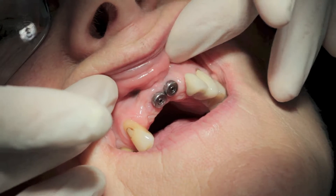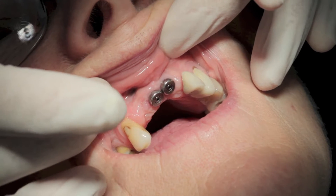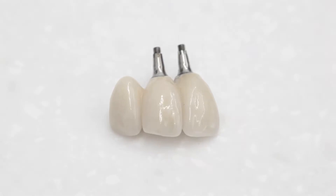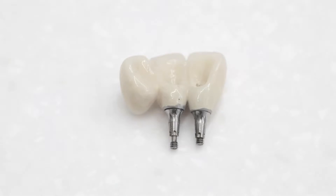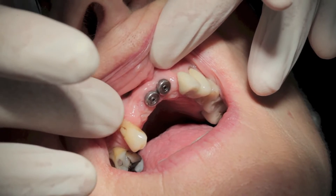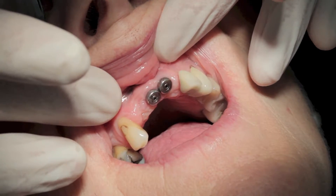Hello, this training video will lead us through the steps required to fit an implant bridge. Today we are trying in and fitting the definitive screw-retained ceramic bridge supported on two central implants, with a distal pontic replacing the upper right lateral incisor.